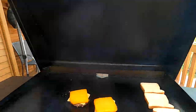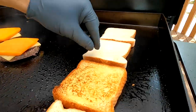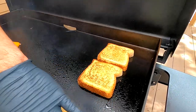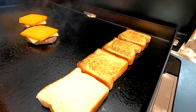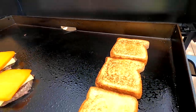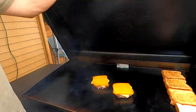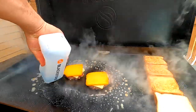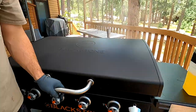We can check out our bread - perfect! That is gorgeous right there. If you ever see an ad for a place like Sonic and they show their toaster sandwiches, this is exactly the way it looks. Now what you can do - if you have a basting dome or hood and you want to melt that cheese - take a little bit of water or an ice cube, put it in there, close that hood or basting cover and allow it to steam.